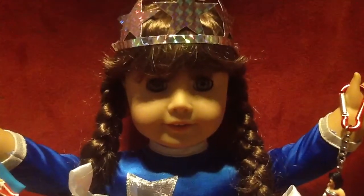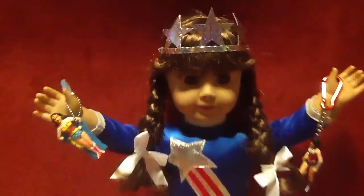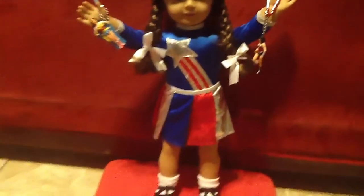Hi everyone, this is Mom Loves AG Dolls 2 and Inner Star Girl, and I wanted to do a review on Molly's Tap Miss Victory outfit.